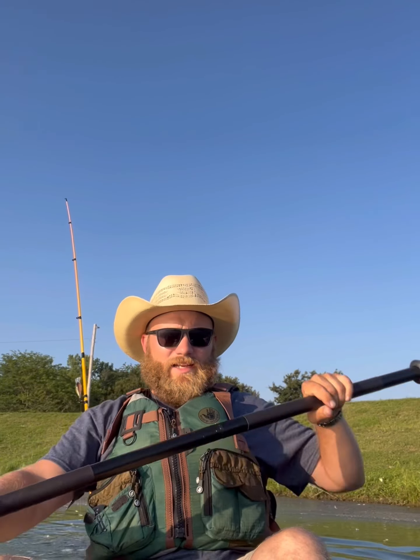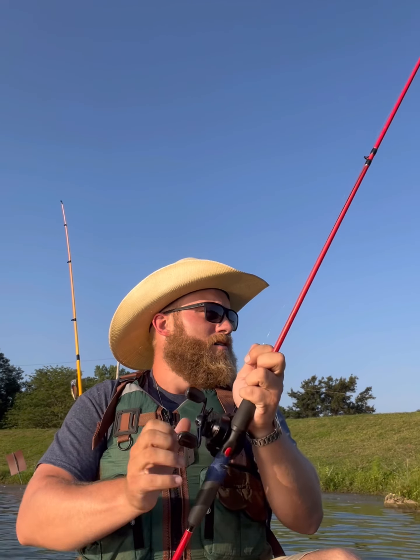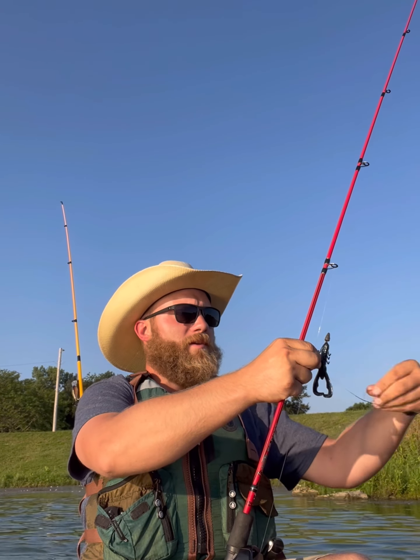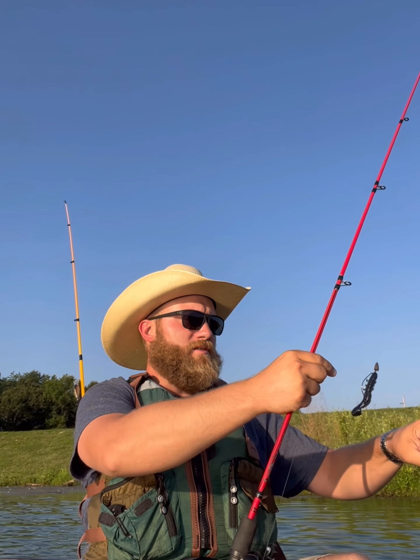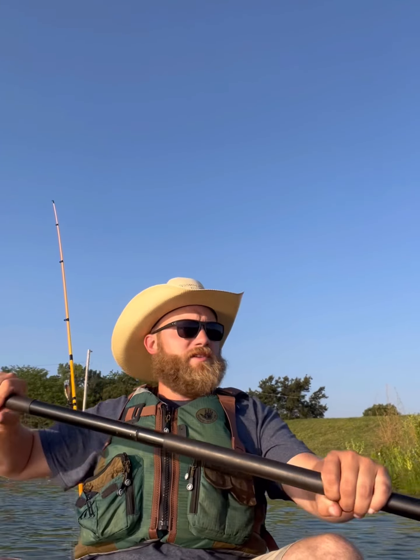I haven't seen a lot of underwater footage of how crawfish act at certain depths or anything like that, and I don't have any super cool scientific knowledge to give you on that. But I will tell you I've had a lot of luck both picking it up and just dropping it down slowly. I've done it a lot quicker and had luck on certain days, but I've definitely had luck just ticking it along the bottom as opposed to doing big sweeping drops.